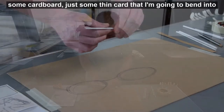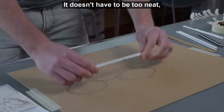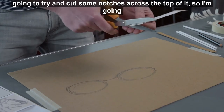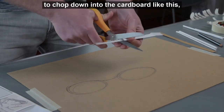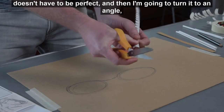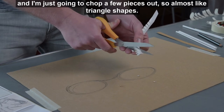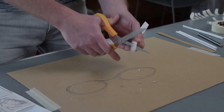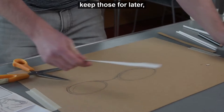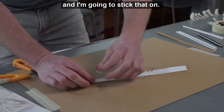I've got some thin card that I'm going to bend into a little tube shape. It doesn't have to be too neat. Then I'm going to take my scissors and try to cut some notches across the top of it — chopping down into the cardboard, then turning it to an angle and chopping a few triangle shapes out. Once you've done that all the way along, we can keep those pieces for later. We're going to make the spine run across the top of these two shapes, so I've got a bit of tape and I'm going to stick that on.